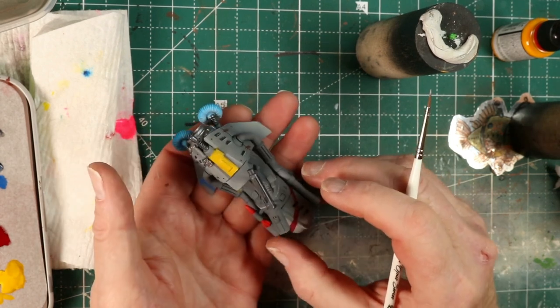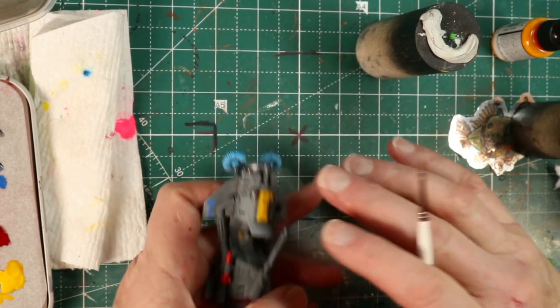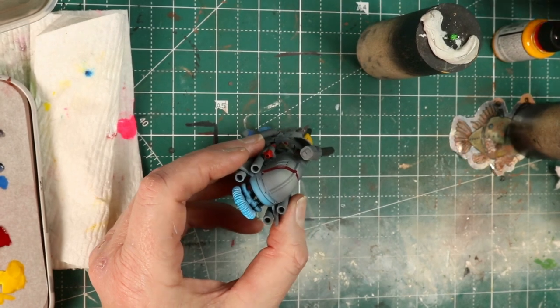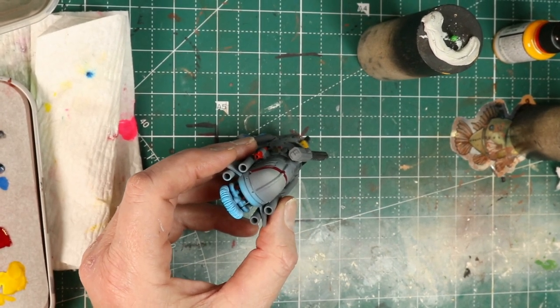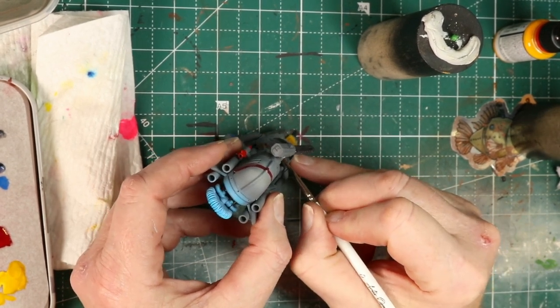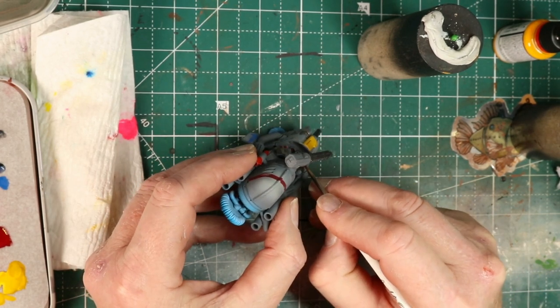Now it's time for some edge highlighting. I just mixed up gray based on whatever I had on the palette — might have grabbed some already mixed gray and then added some white in. Edge highlighting — there's lots of interesting little panel lines here, lots of places to add some lighter pop. So just getting after it and hitting some spots with some brighter colors to make them stand out.